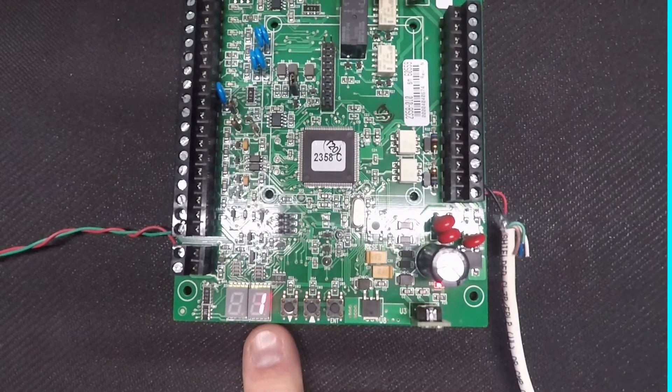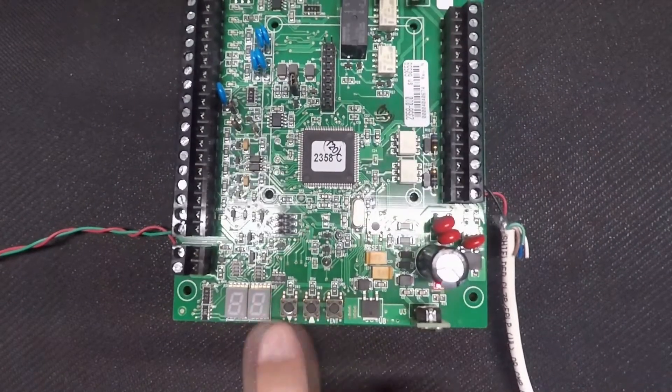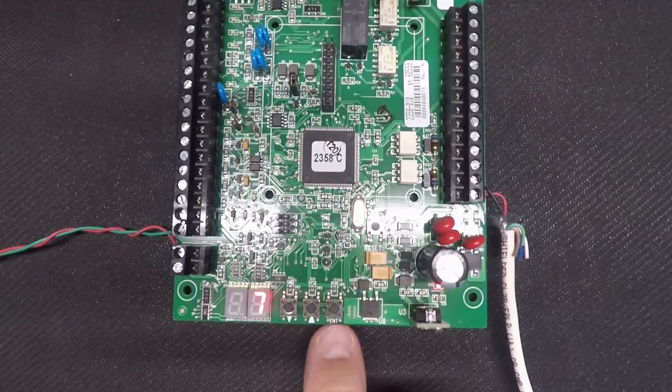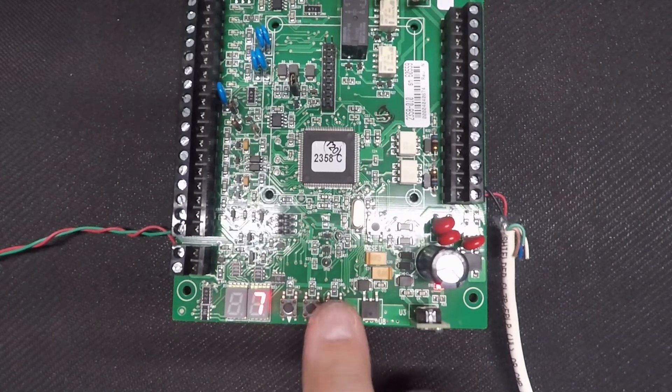You should now see the number one flashing, indicating the request to exit time is set to one second. To adjust the time, go ahead and push the up arrow to your desired time in seconds. Then press Enter twice — the first time to set your selection, the second time to return to the main menu.